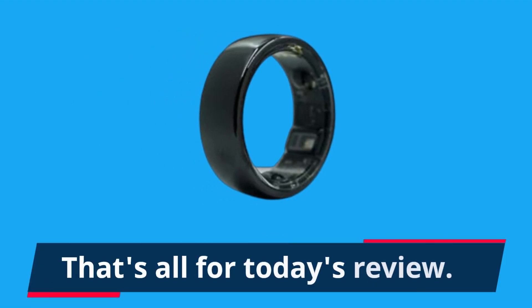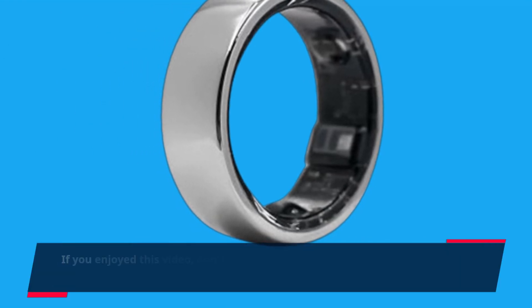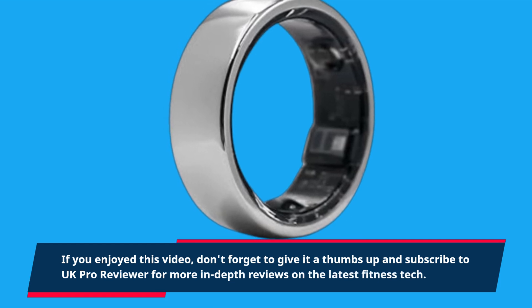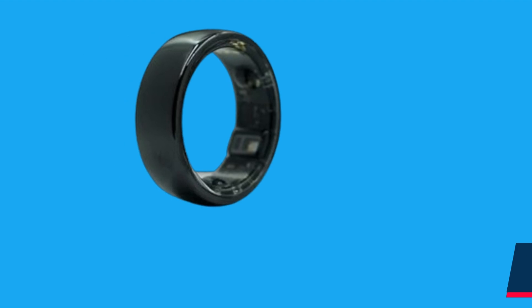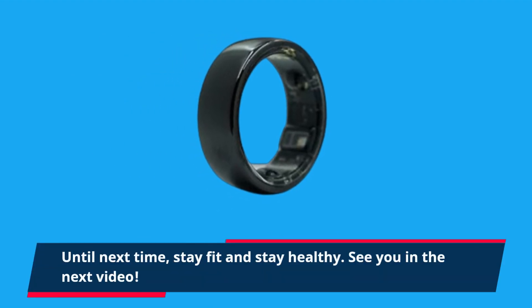That's all for today's review. If you enjoyed this video, don't forget to give it a thumbs up and subscribe to UK Pro Reviewer for more in-depth reviews on the latest fitness tech. Until next time, stay fit and stay healthy. See you in the next video.